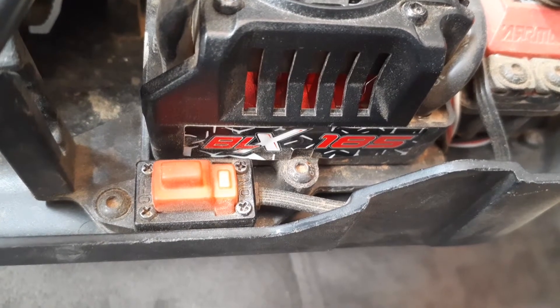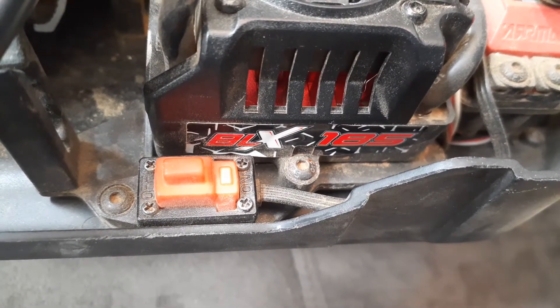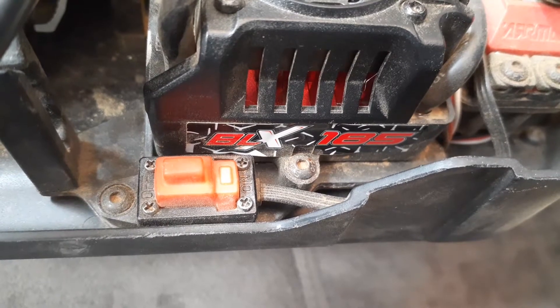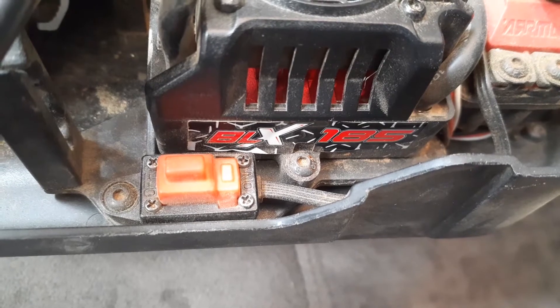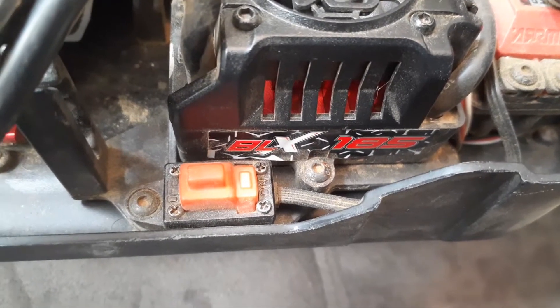Hey guys, Jim here, JCRC, just doing a quick video on how to set your BLX185 ESC to max punch setting. This is on an Arma Creighton 6S.